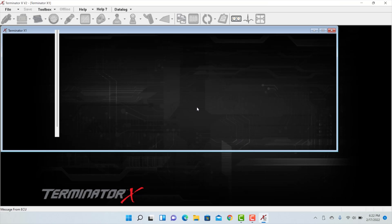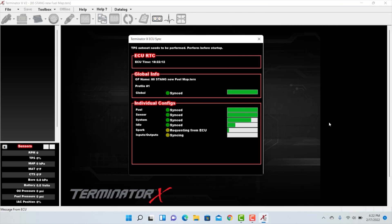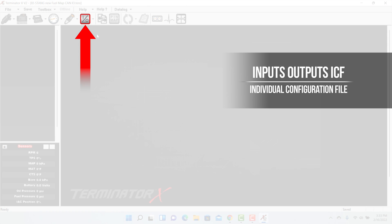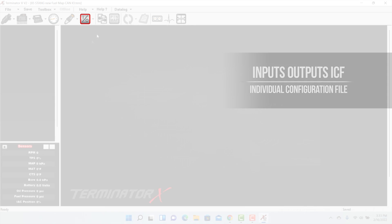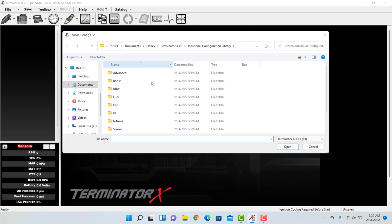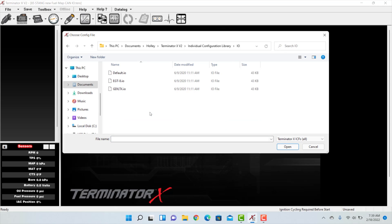Let's go ahead and download our tune from our ECU and open it up on our Terminator X software. To configure inputs and outputs, the inputs-outputs ICF must be present. Since we're already using inputs and outputs, it automatically appears from our configuration file. If you don't have this icon, add it by selecting it from the Toolbox. From the drop-down menu, select Add Individual Config, then select the I/O directory and double-click on the default I/O file.